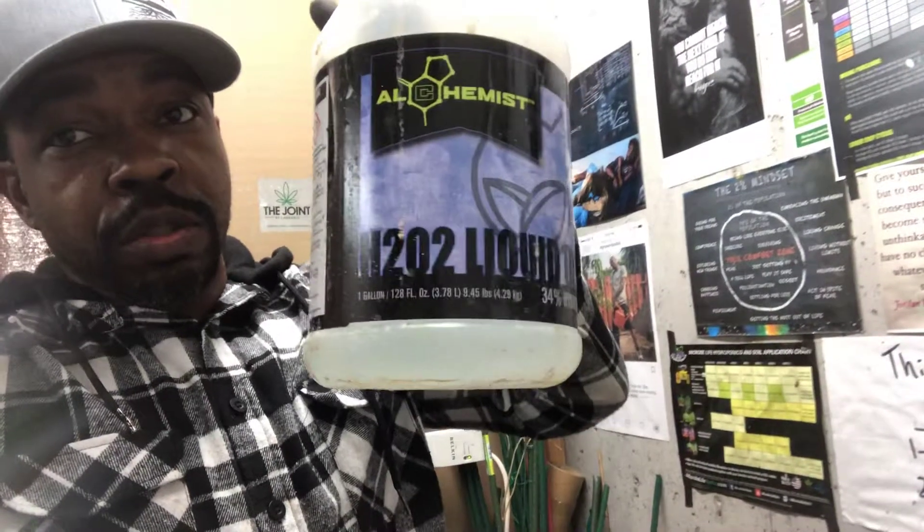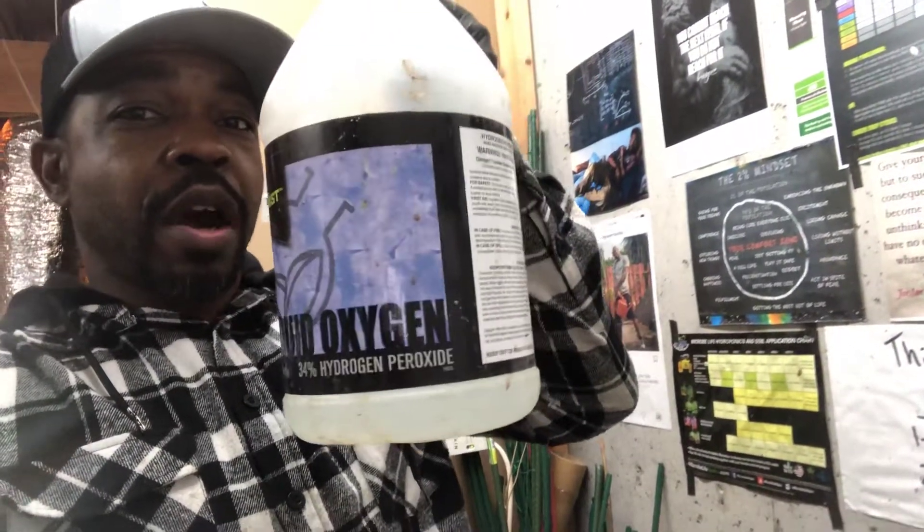Hey, what's up guys, Cloud checking back in. This is pretty much going to be part two of my powdery mildew video. Before you treat your plants, you're going to want to disinfect your grow room. You can use this for that, and also in between all your cycles. H2O2 — high-grade hydrogen peroxide — this is going to kill everything: every pathogen, every spore.